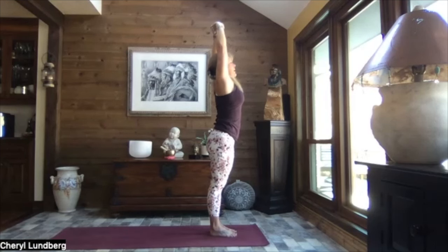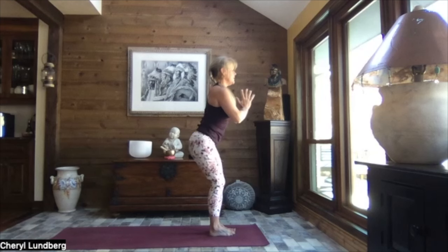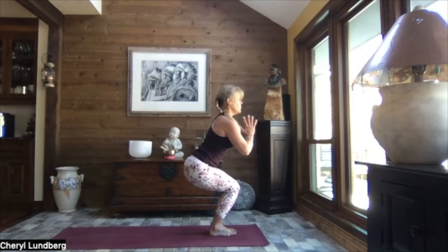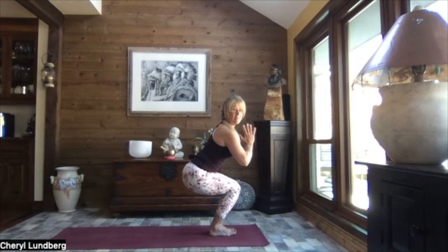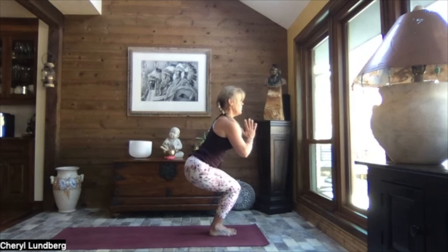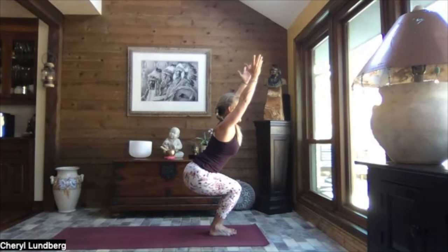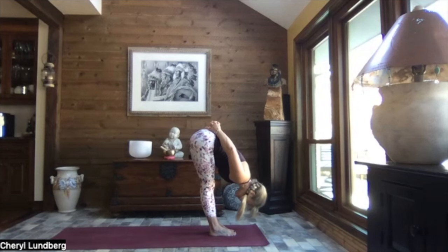Inhaling it back up — pull those hands to heart center, bring your big toes to touch, a little space between your heels. Let's sit to chair — weights in the heels, chest is lifted, core is strong. Little pulses in our chair. Core stays engaged, crown of the head stays pointing to the sky, just a little lower and lifts, firing those legs. Stay low in your chair — if it feels right, extend those arms overhead. If the shoulders or neck are saying no thank you today, keep those hands at heart center.